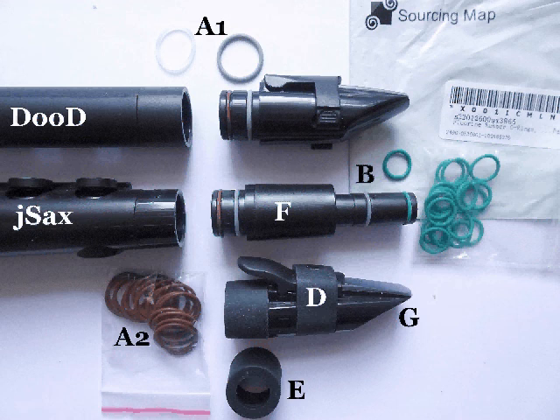The new type of gasket seal is also fitted to dudes — you can just see that at A1. However, there are alternatives and they are both cheaper and easily available. I searched on Amazon and found that Sourcing Map fluorine rubber o-rings with a 12mm outer diameter and 9mm inner diameter fit perfectly. I show those at B. They come in packets of 20.